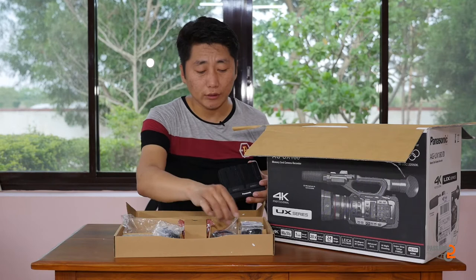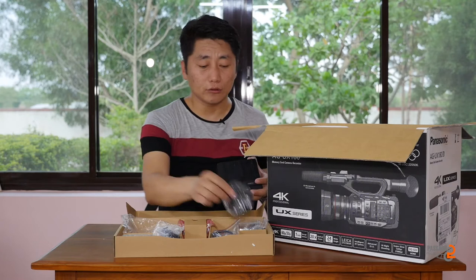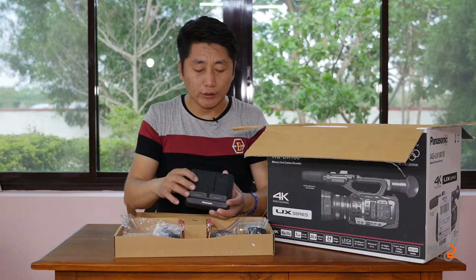It has a touch screen. The power charger is included. The battery charger is used as in the UX90, and the power adapter is also used as in the UX90, along with the shotgun mic.